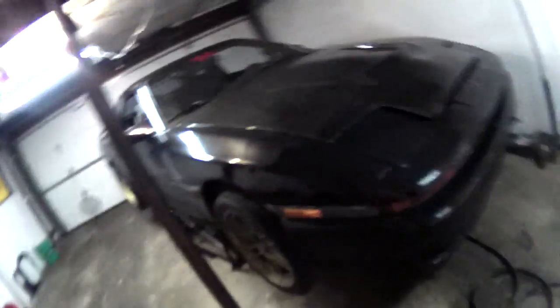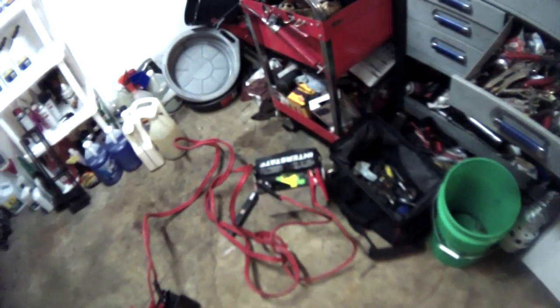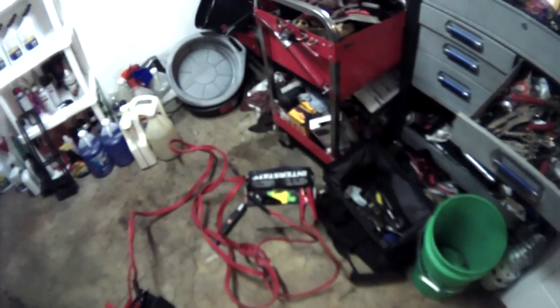Anyway, got the quick jack here. Picked it up for a small, small amount. You basically hook it up to a 12 volt battery, so that way when I'm at the track I can do what I need to do.